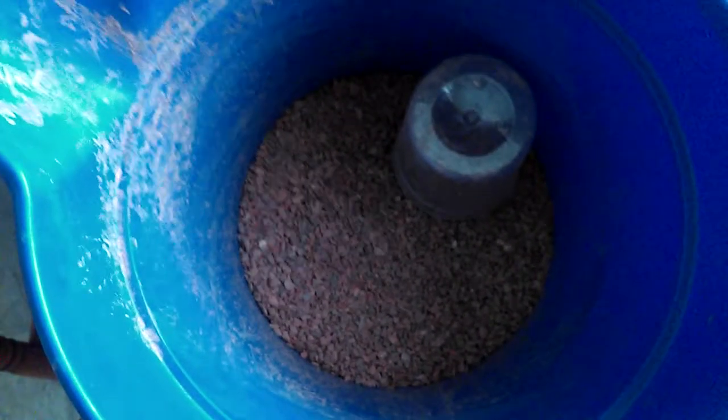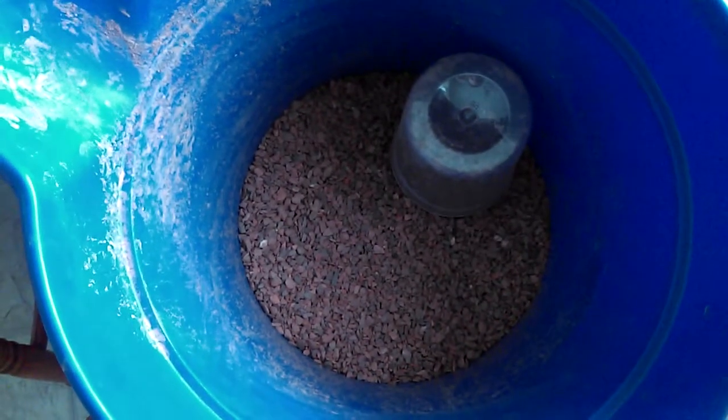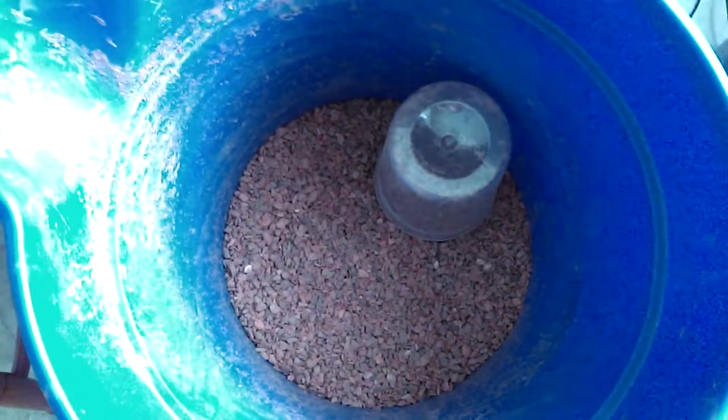This is my review of fluorite. This is the substrate that is in my 29 gallon planted tank. It's also in the 10 gallon tank — I bought two bags.